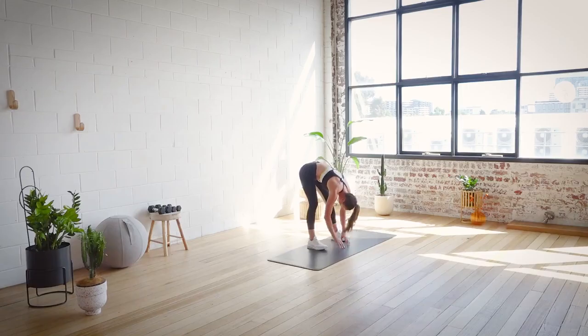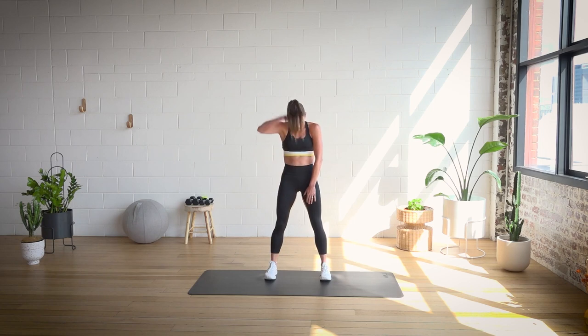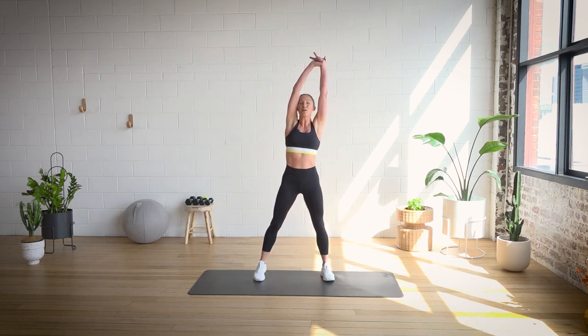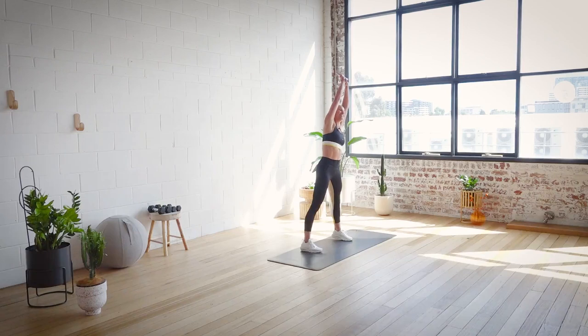Drop the hands and have a little bounce, just letting all the connective tissue soften up. Draw the core in and we're going to slowly roll up. Reach up overhead. Grab your wrist and just reach over, lifting through the top rib — we're just starting to stretch everything out and get nice and limber. Other way.